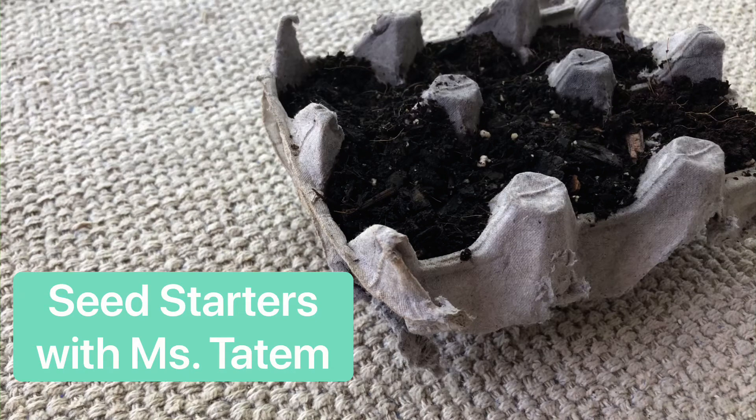Hi, this is Miss Tatum from Bertha Sadler Means Young Women's Leadership Academy, and today I'm going to be showing you how to make seed starters.